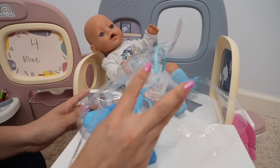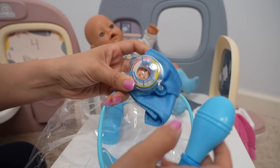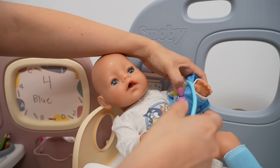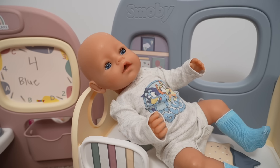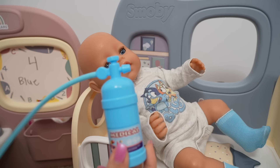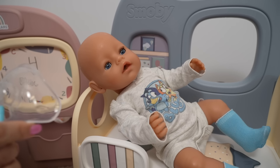Let's see what else we have in here. It looks like we have an oxygen mask. Let's check her blood pressure - let me see your arm, Carly. There we go. Blood pressure looks normal. Her nose is super stuffy and she's having a little trouble breathing, so let's try out this oxygen tank. This is what it looks like - let's do a little oxygen treatment on her.